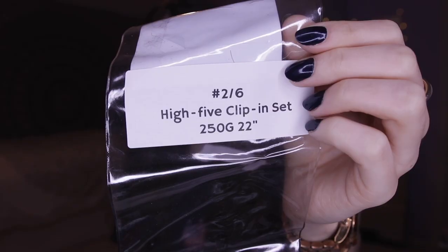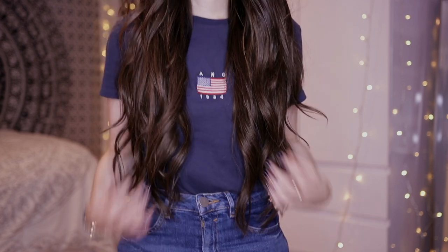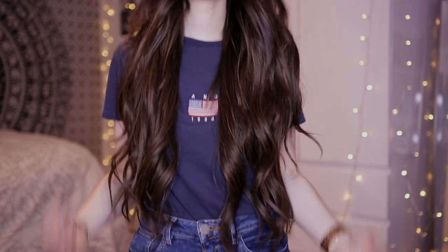It has the information for this specific set. What I'm currently wearing is their High Five clip-in set, which means there are five pieces, and it's in color 2/6 — 2 is the base dark brown and 6 is those blonde highlights you see throughout. The thickness of the hair is 250 grams — I had to read that back a couple of times because 250 grams, you kidding me? That's a lot of hair.